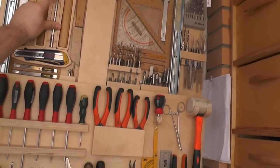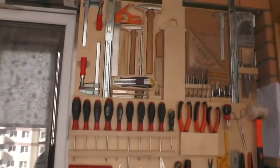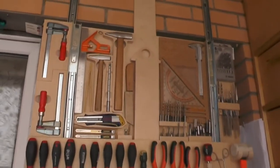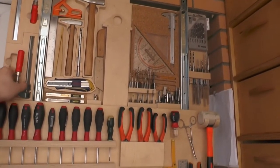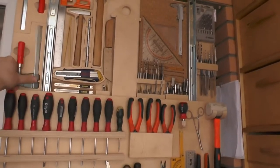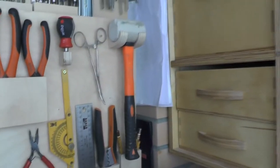This is also a toolbox, only of a higher class. The whole construction is based on furniture guides. In it, each tool has its own place, and due to the magnets they are held vertically. The best part about this design is that even if you get more tools, there will be room for them.